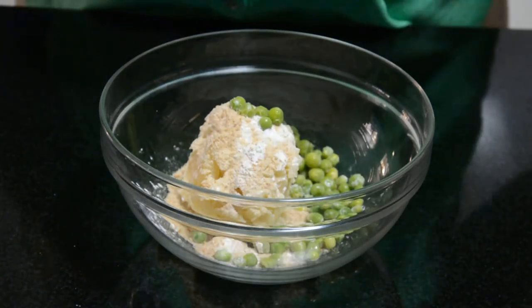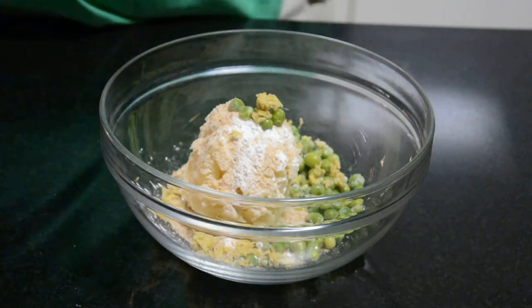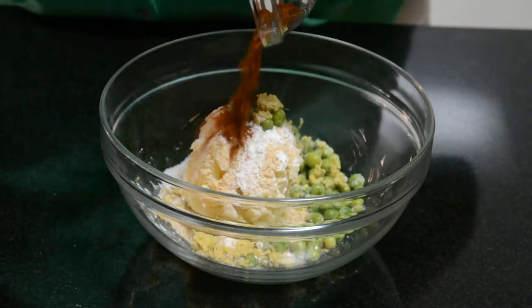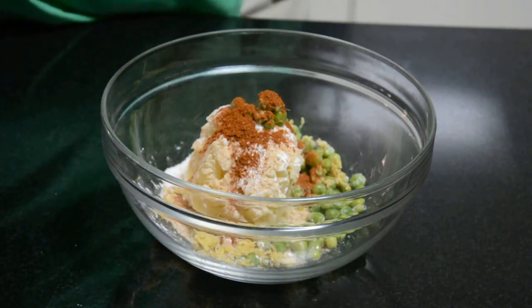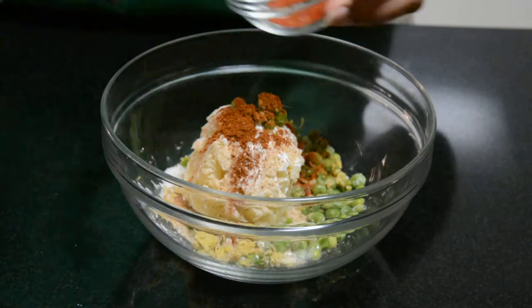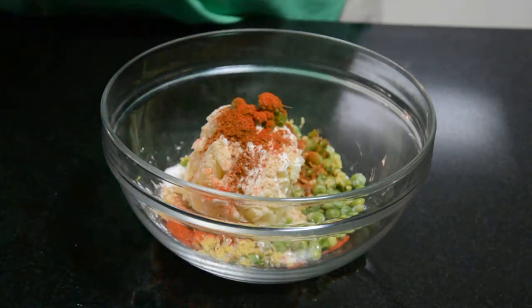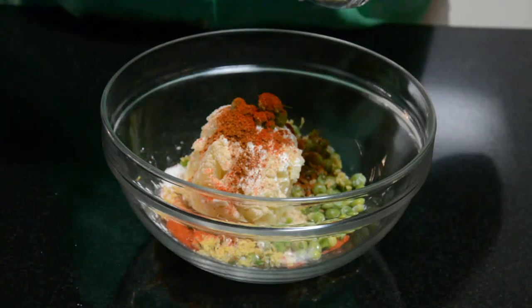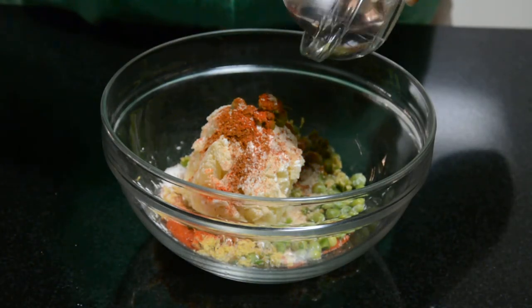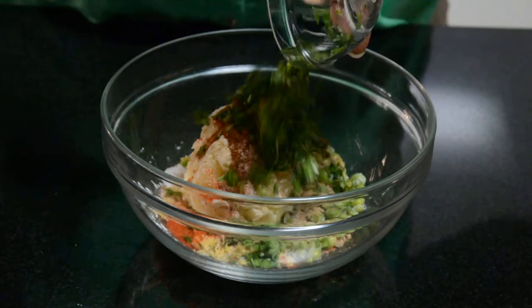We also add butter, ginger, salt, garam masala, green chili, red chili powder, sugar — if we don't need sugar then we can add salt — aamchur powder, or as I mentioned, we can use lemon juice too. And this is our dhania.